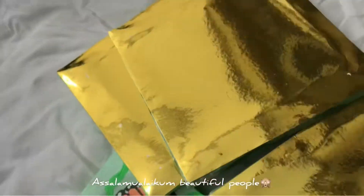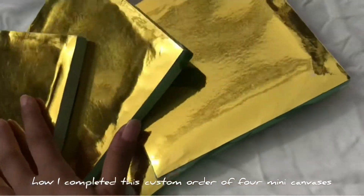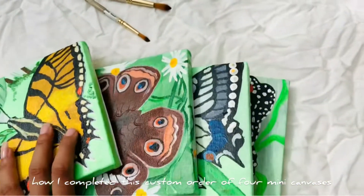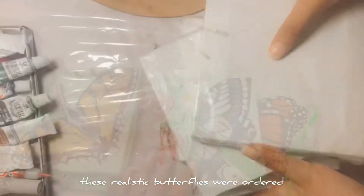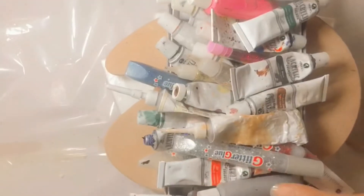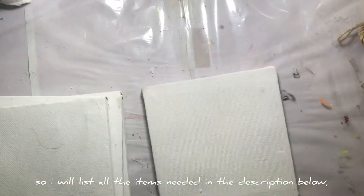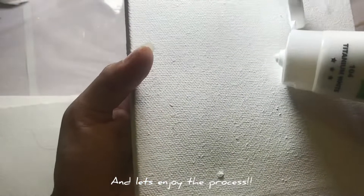Assalamualaikum beautiful people, back with another video on how I completed this custom order of four mini canvases. These realistic butterflies were ordered from the sweetest customer and my friend from the US. I'll list all the items needed in the description below and let's enjoy the process.